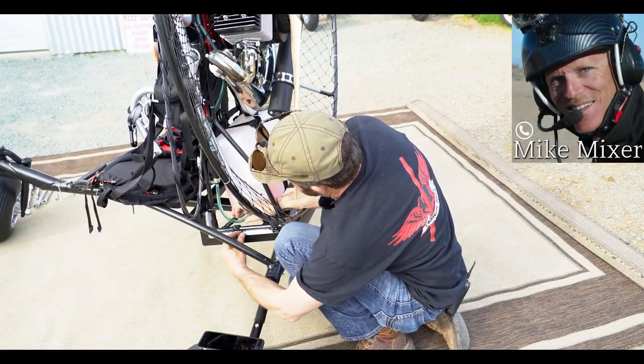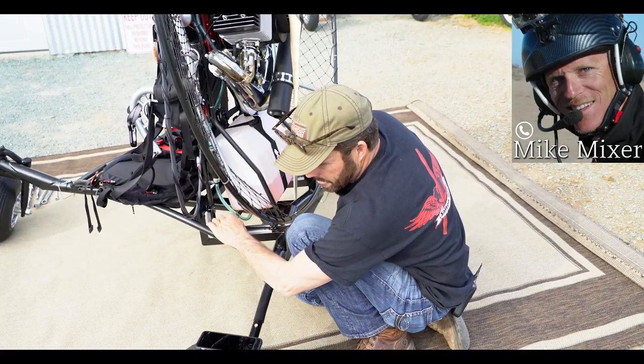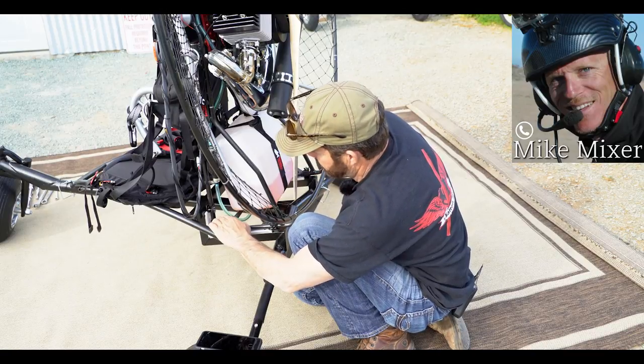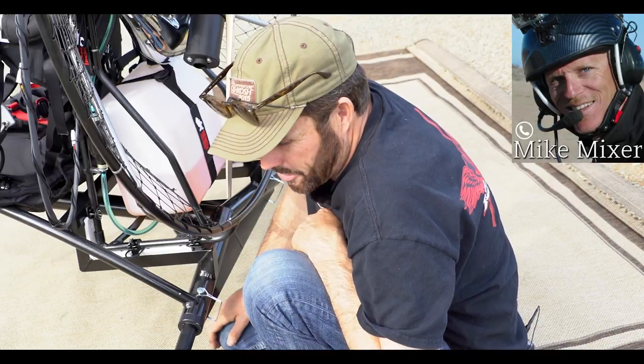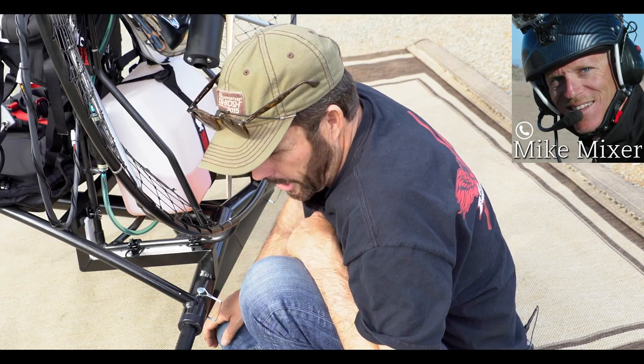That's amazing. I've got so many customers — they start out flying foot launch and now they end up, you know, they hurt their knee or something like that. The age has kind of caught up to them and this is just exactly what they've been looking for. Yeah, I agree. We've got the same type of guys here that are done with foot launch and looking for something really lightweight.